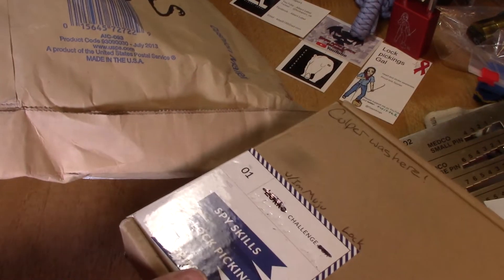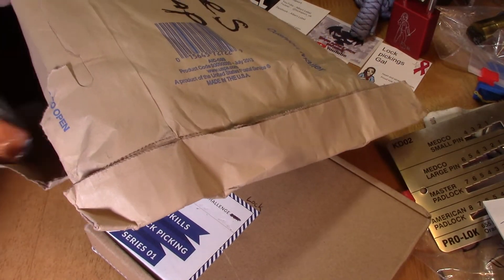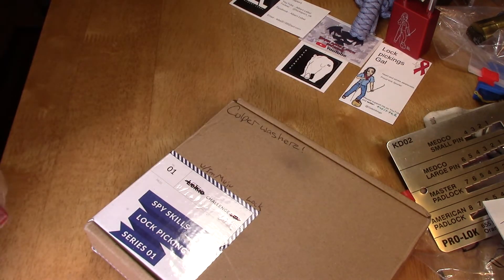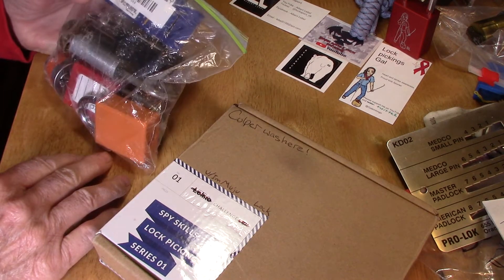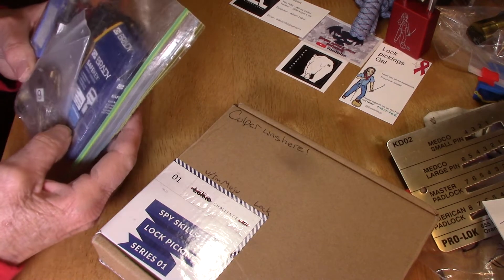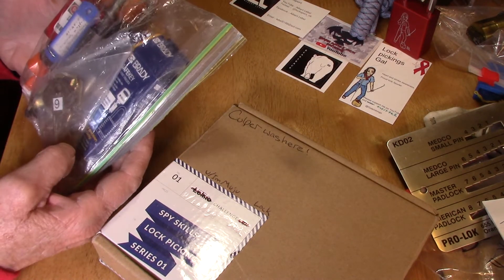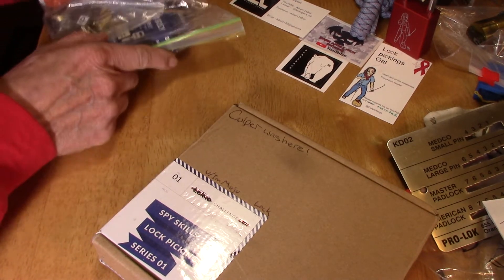It looks like he's sent me some other things too. Charles, you weren't supposed to — you didn't have to do that! I was just going to send you whatever I had, but wow, look at that — all kinds of stuff! Oh, a Brady! I haven't done one of those. Very cool.